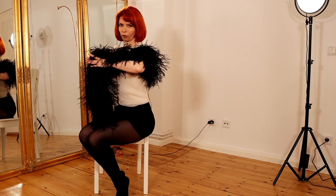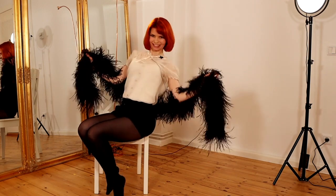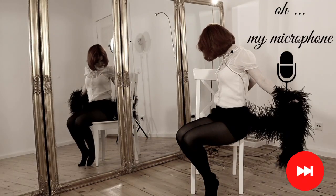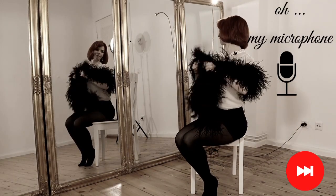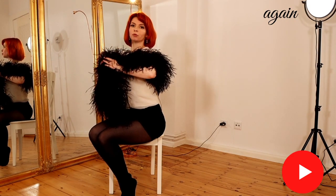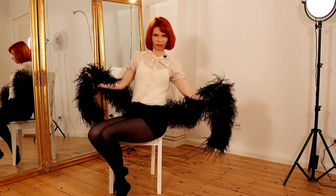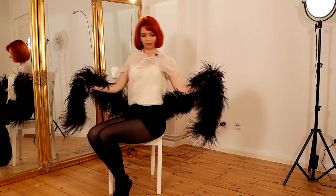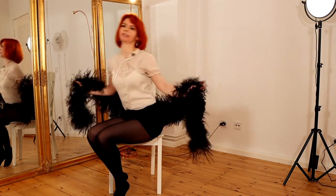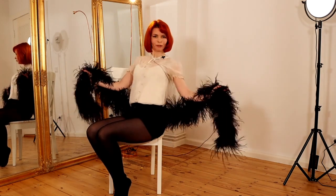Then you open your boa with a shoulder shimmy move. If you want to learn how to shoulder shimmy you can watch the video I have linked in the info card. You can really play a little bit — lean back, lean forward — and enjoy your beautiful shoulder shimmy.